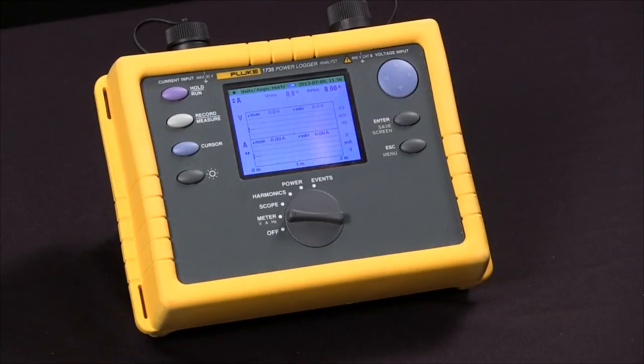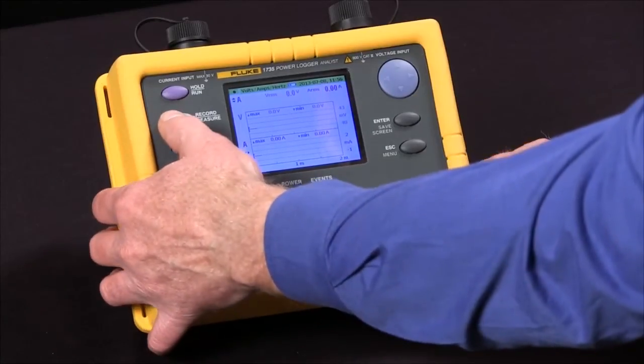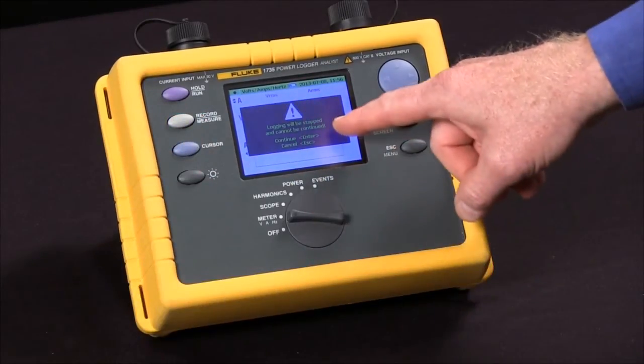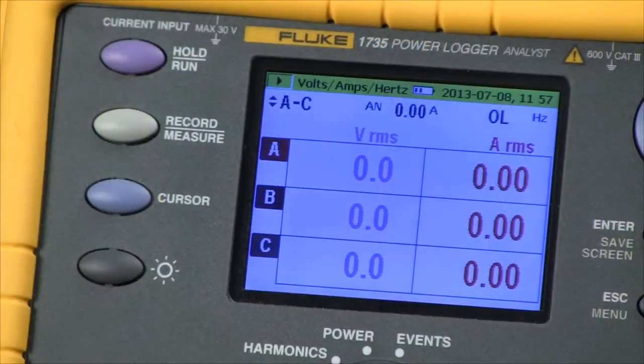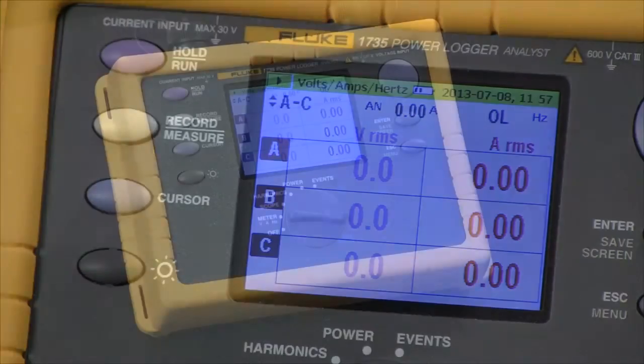When we're ready to stop the machine, we simply hit the record button again. Hit enter to continue and our recording is finished. That's how we start and stop a logging session with the Fluke 1735.